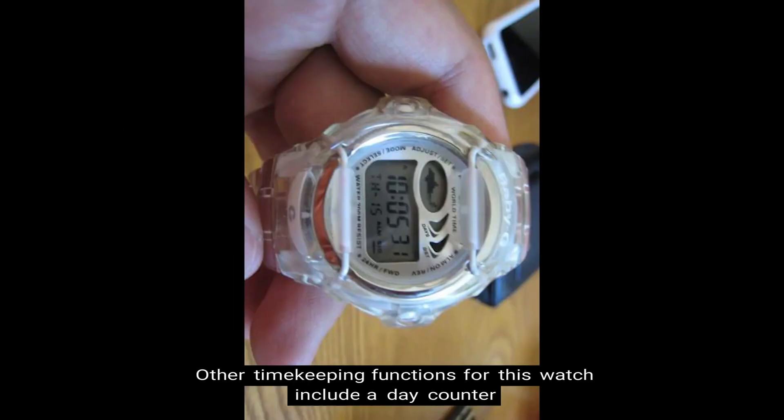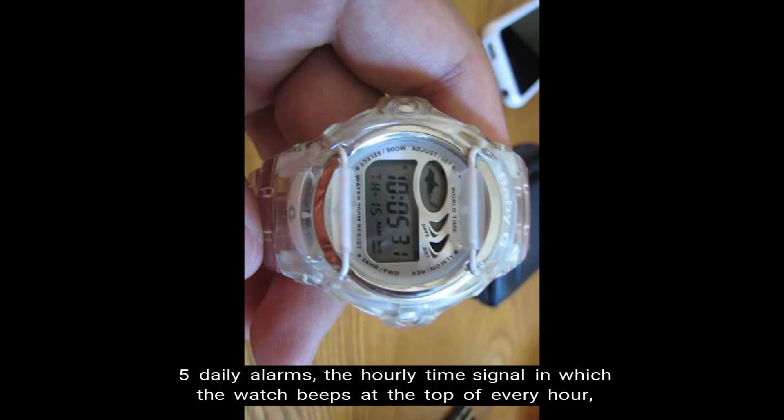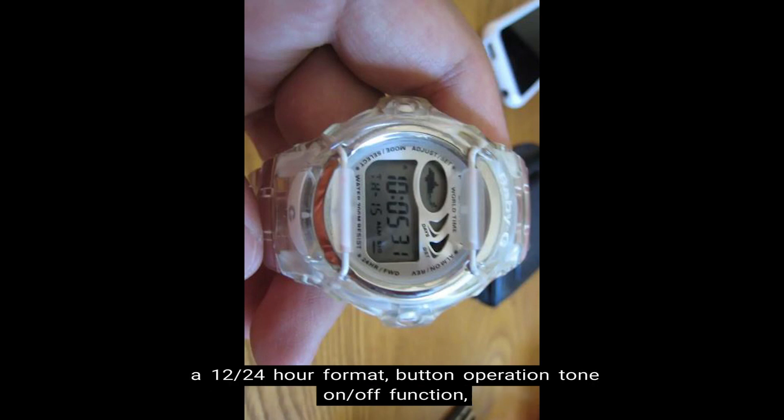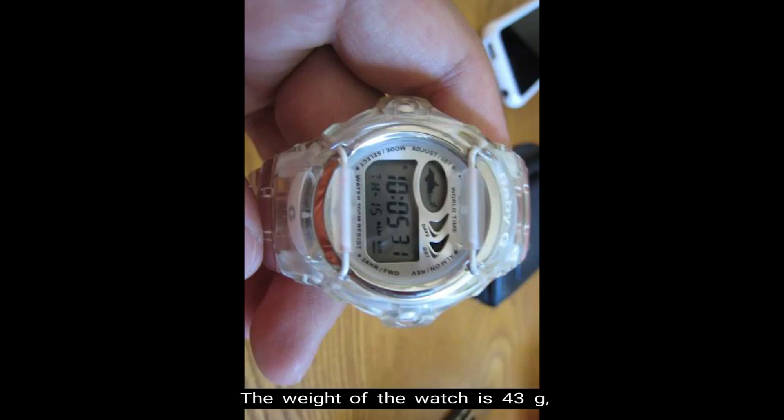Number ten, other timekeeping functions. These include a day counter which automatically counts down the days from the current date to a target date, five daily alarms, an hourly time signal in which the watch beeps at the top of every hour, a 12/24 hour format, button operation tone on/off function, and a full auto calendar pre-programmed until the year 2099. The weight of the watch is 43 grams, the face is 42.6 millimeters wide, and the retail price is $79 in U.S. currency.